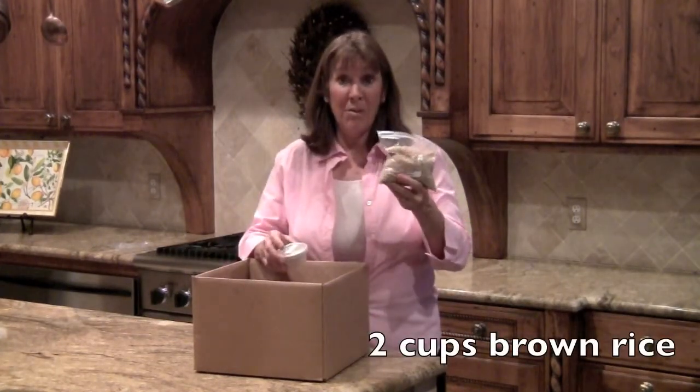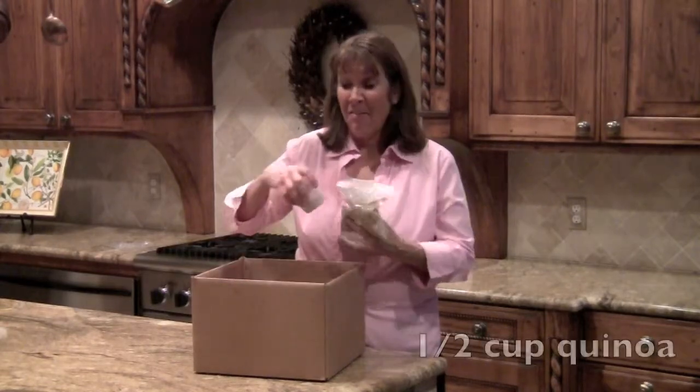Two cups of brown rice and a half a cup of quinoa. For this recipe, we are using a different appliance. This is my pressure cooker. The one I really love the most is made from Switzerland — it's called Kuhn Rikon.